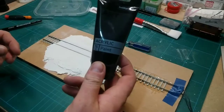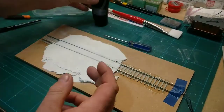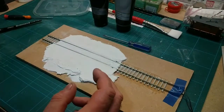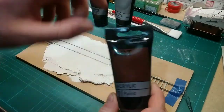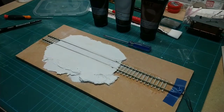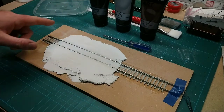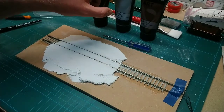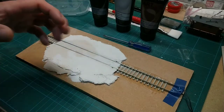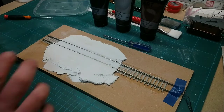We've just got some cheapo Hobbycraft black, grey and brown, just to add a little bit of warmth to it. They're all just bog standard acrylic poster paints, what you used to have as kids at school. So we're going to mix a little bit of that up - probably plenty of grey, a little touch of black, just a hint of brown just to give the tarmac a little bit of warmth.